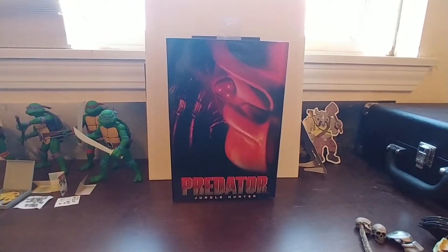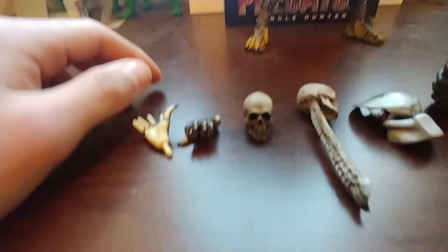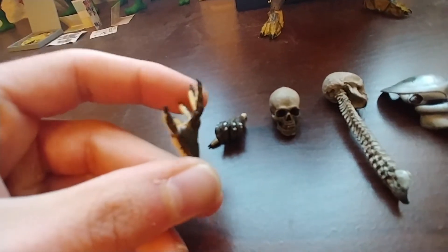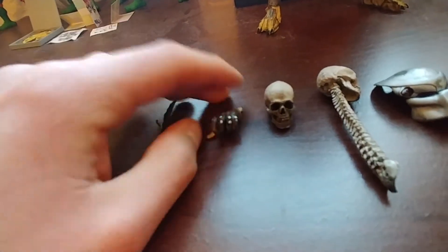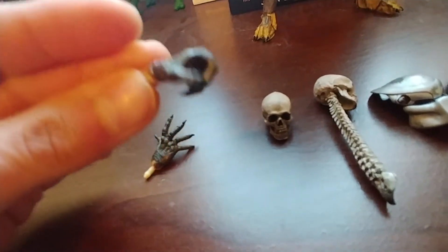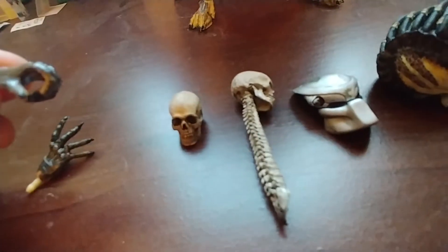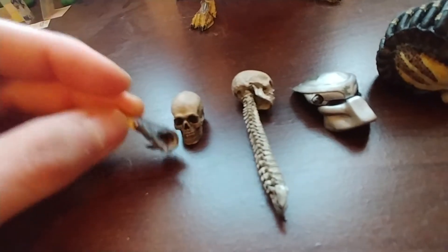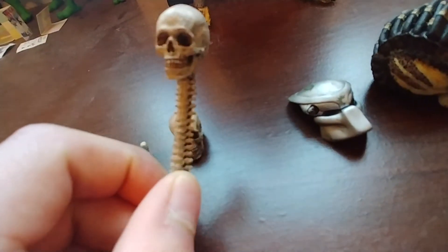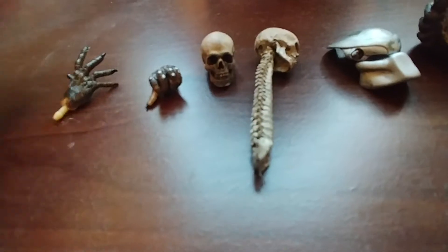Let's look at the accessories now. For his accessories, he comes with a few pairs of alternate hands. He's got the ones that he's got on right now — this one's more like a fist, this one's an open hand. He comes with another open hand and then a gripping hand. The grip's a little small — it's probably meant for the spine, so you're gonna have to work it open before you put this guy in there. NECA figures tend to be kind of stiff and you don't want to accidentally break things.